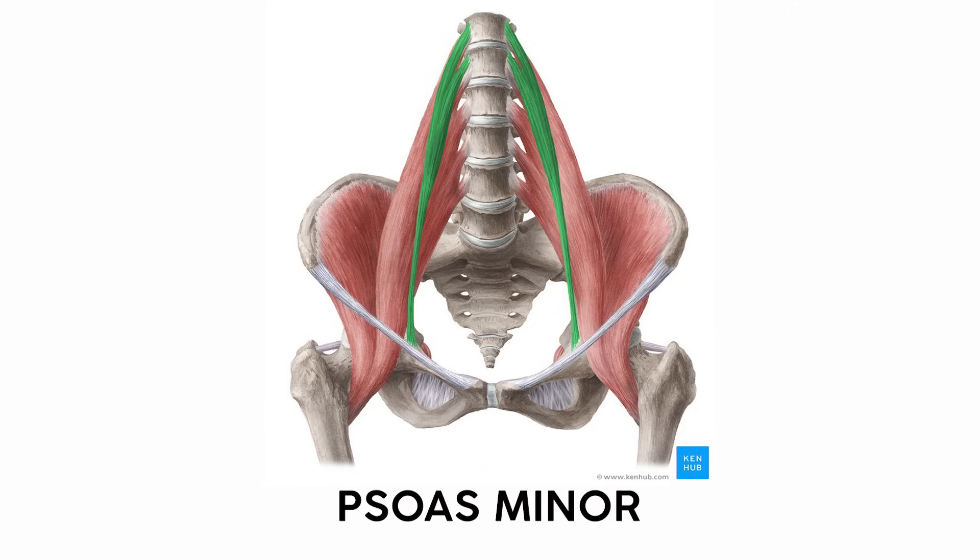The other psoas, the psoas minor, is much smaller, weaker, and connects the lumbar vertebrae to the pubis. Because of that, it might help flex the spine, but unlike the psoas major, it's not a hip flexor. It gets its name because it's physically near the psoas major, not because it does the same action.